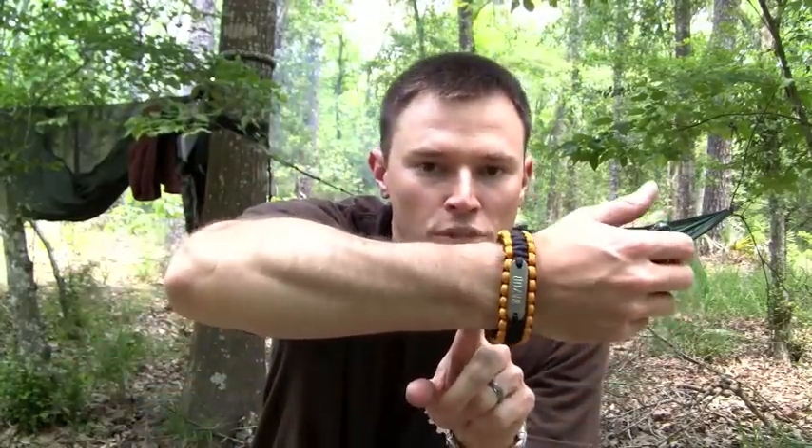Hey guys, Nick here with Wazoo Survival Gear. Dustin's back there in the background tending to the fire. We're about to eat lunch here, but I want to go over the Lumberjack bracelet.